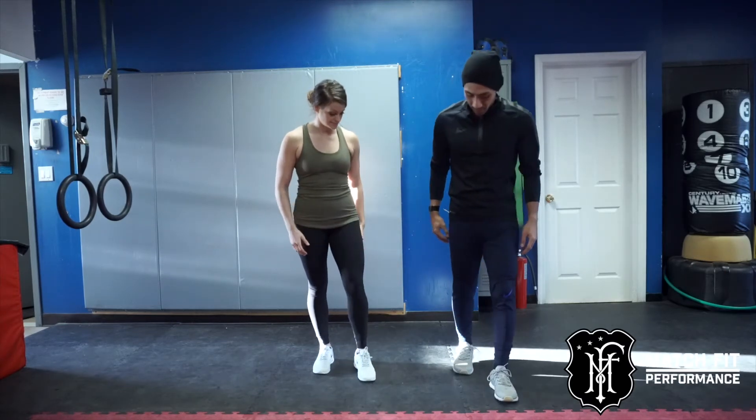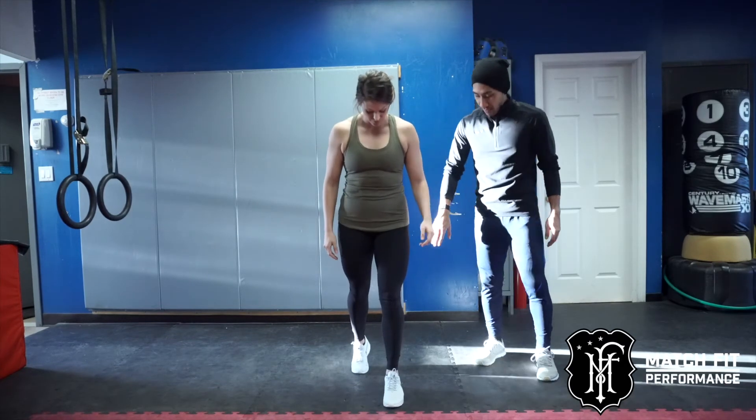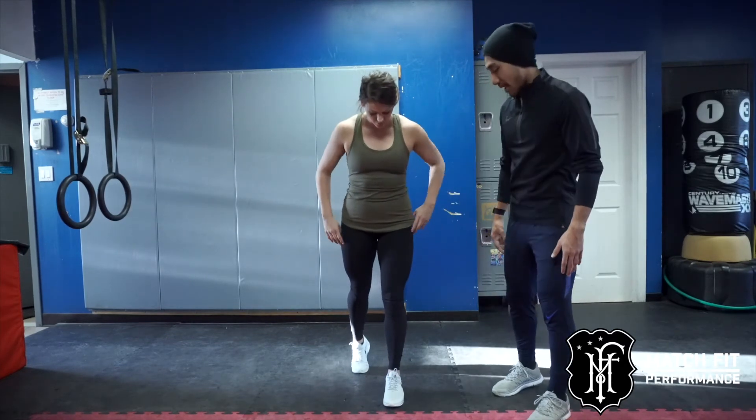What I'll have you do is set up with one foot in front and then your other foot behind you, about a foot and a half back, and you're gonna get on that back toe.